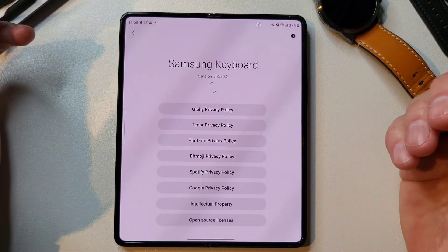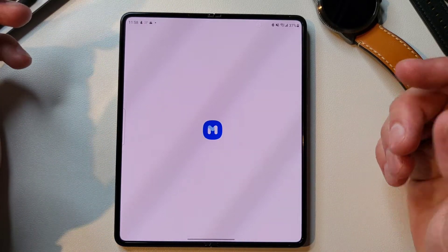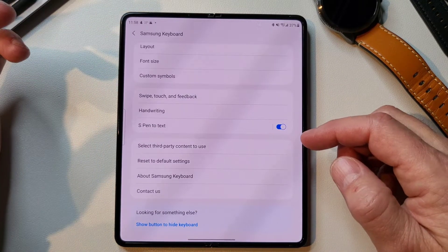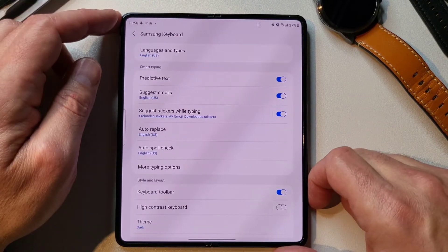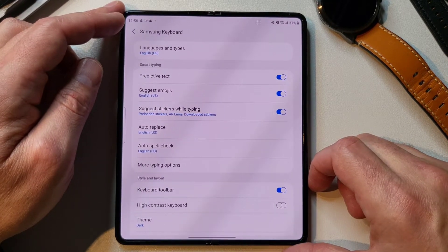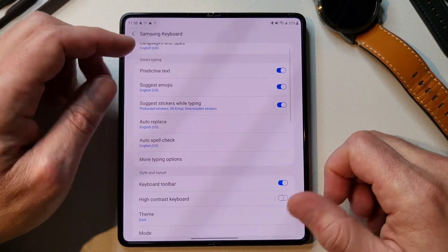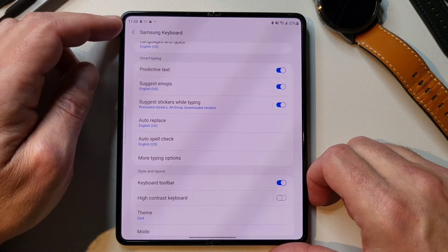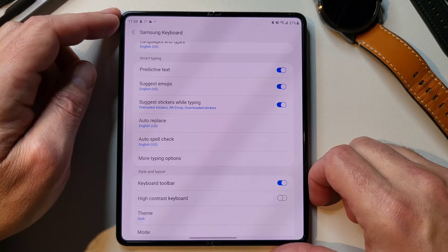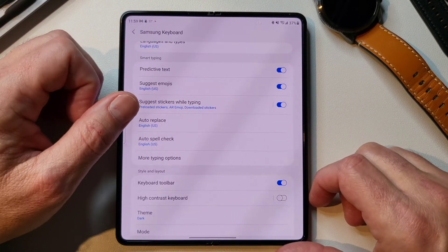Then you have 'About Samsung Keyboard' — nothing too special there. And 'Contact Us' if you want to contact Samsung, which just opens the Members app. That's the entire settings for the Samsung keyboard — surprisingly a lot of settings for just a keyboard. So if you're using the Samsung keyboard, I would recommend going in there and messing around with those settings to see if you can make it a better experience for you. Anyway, thanks for staying to the end. I really appreciate it, and I will see you on the next one.